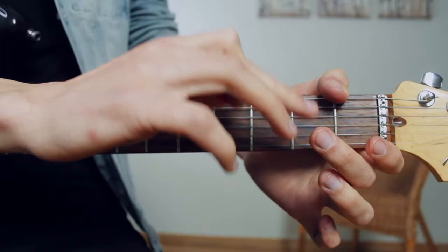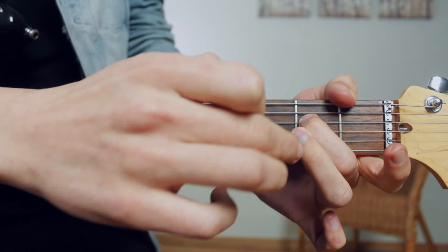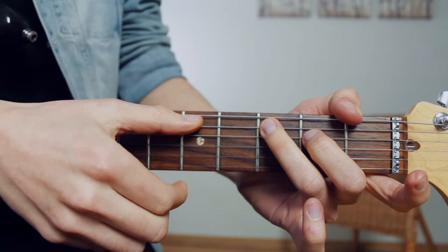Okay, the second chord that we're going to learn is a C major 7. Again, this chord is going to use two fingers. Your second finger or middle finger is going to be on fret 2 of the D string. Your third finger or ring finger is going to be on fret 3 of the A string. Now strumming from the A string down, we have a C major 7.